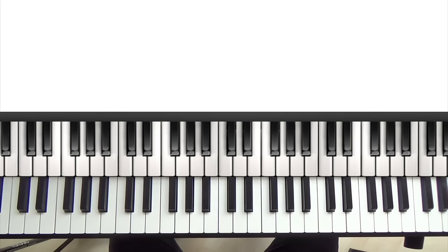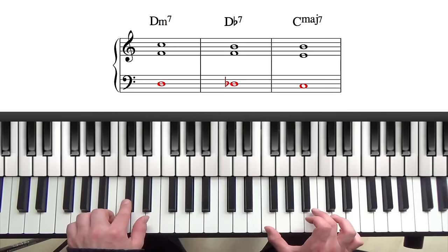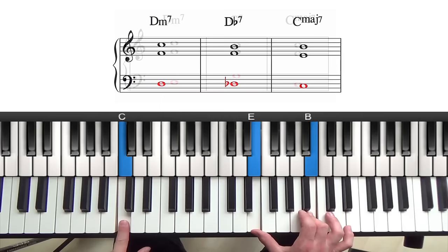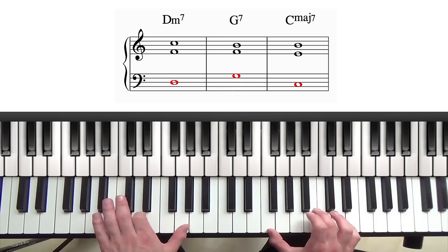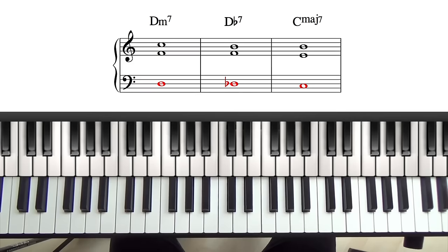So you might be wondering why we use tritone substitution, and there are three reasons. The first reason is that tritone substitution creates a chromatic bassline movement, which achieves very smooth voice leading in a 2-5-1 progression. Looking at the example in C, we have D minor 7, D flat 7, and C major 7 — the root movement is moving by half steps. Whereas with the normal V chord, the root is moving in fifth intervals. In the tritone substitute the roots are moving by half steps, which creates very smooth voice leading.